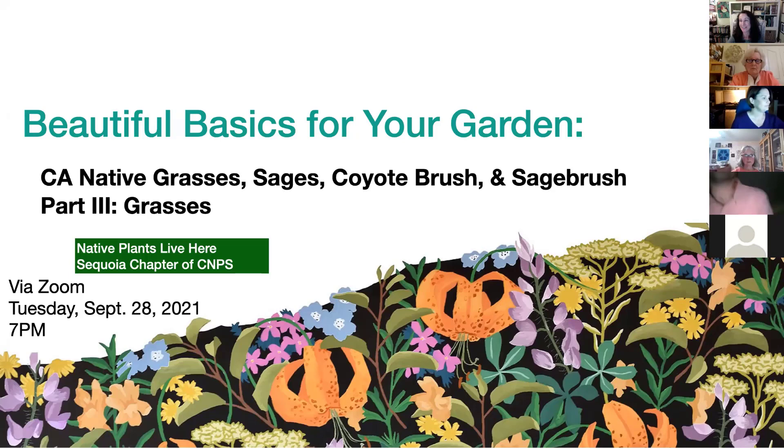Welcome. This is the third in our series that we started in the spring, and this will be on grasses and grass-like plants for the California native garden.